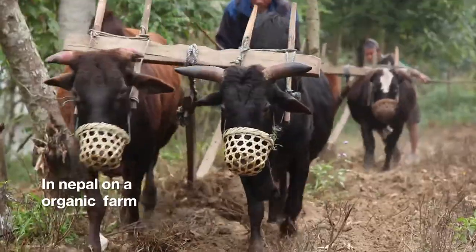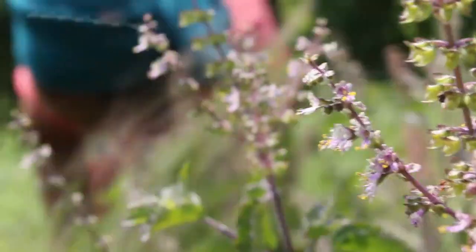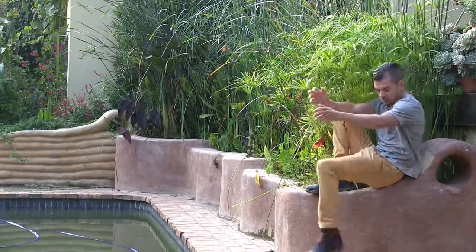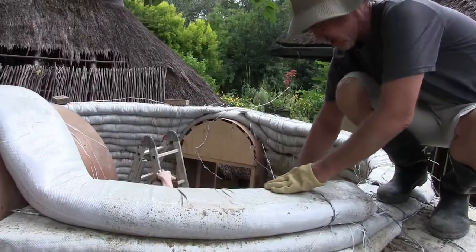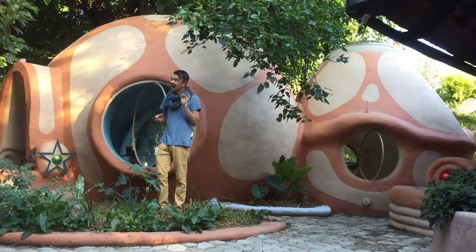I'd love to invite you to our live two-week intensive dome home workshop in Nepal, where we are going to learn how to construct two types of dome homes as well as a constructed wetland which will treat all the gray water from your bath and shower. One structure is a super adobe home with barbed wire reinforcement on every single coil — it is so strong that I actually don't get a Wi-Fi signal inside my super adobe dome.